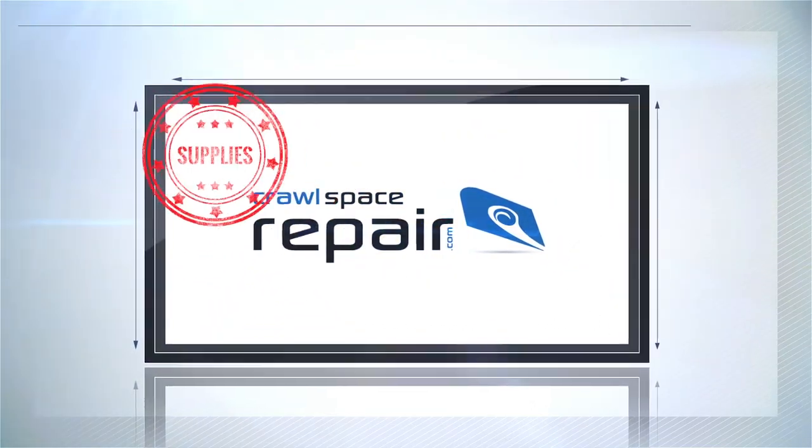If you ever need any help, our technical staff at CrawlSpaceRepair.com is only a phone call away.